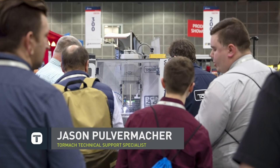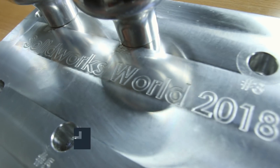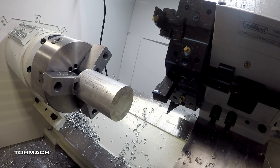Hi, Jason with Tormach. We partnered with our friends at SolidWorks to be part of their manufacturing cell at SolidWorks World. We had our PCNC 440 on site to perform the final operation of a billet shift knob. We built a real quick six position fixture to quickly process the parts at the show. We needed some set of parts to verify the program in the fixture, so I jumped on our 15L Slant Pro lathe and knocked a few out.